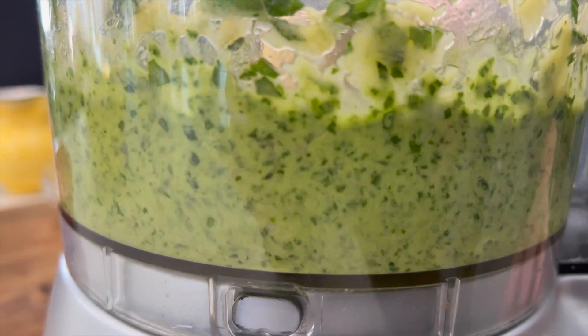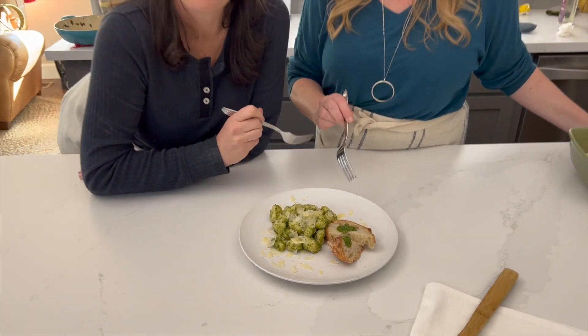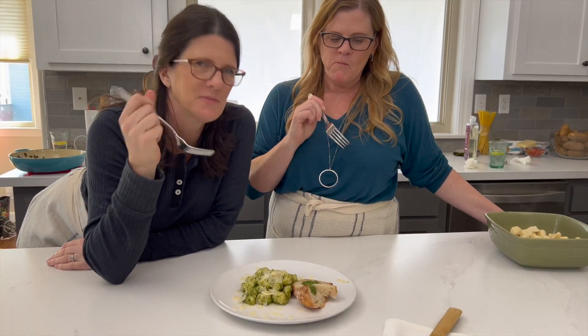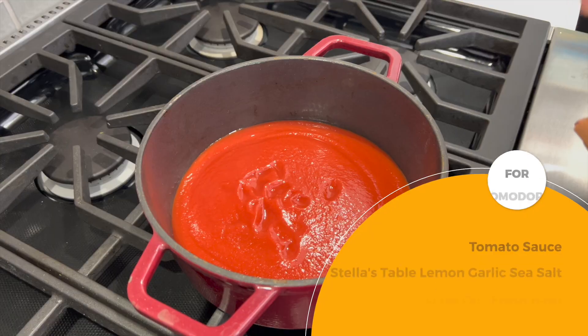Quick tip! Cheeses are salty, so wait until all the other ingredients are blended to add your salt. Pesto is not just for pasta — spread it on sandwiches, make it into a dip, add it to mashed potatoes. Here, we added it to our famous gnocchi. If you want to learn how to make gnocchi, we posted a video on the complete process on our channel.